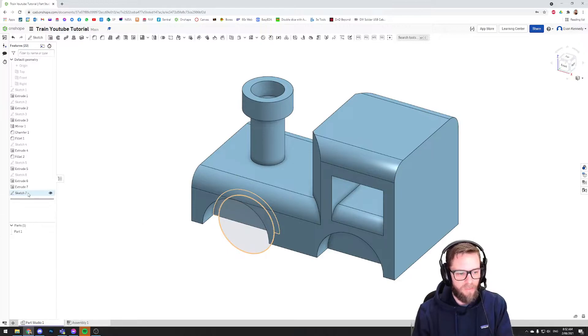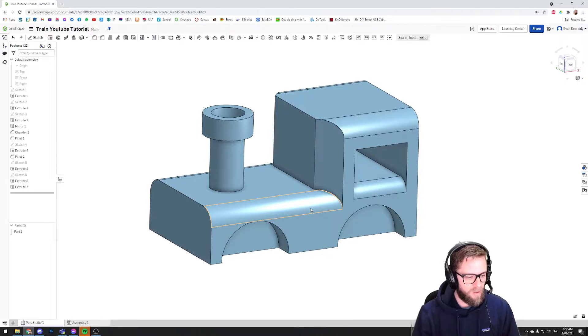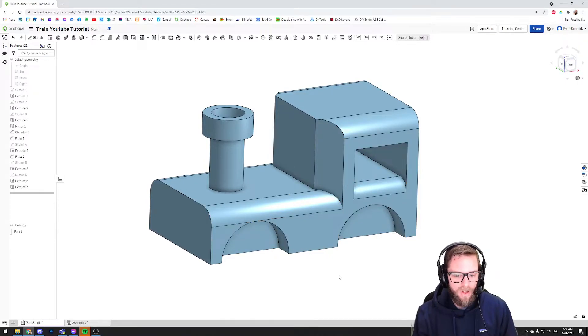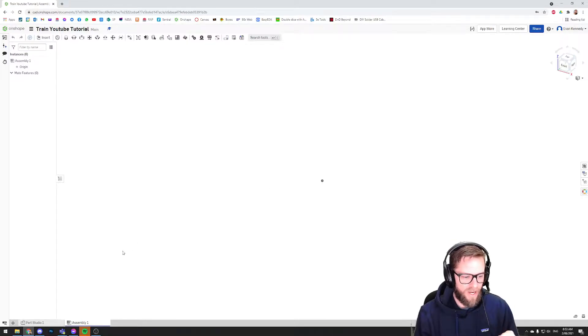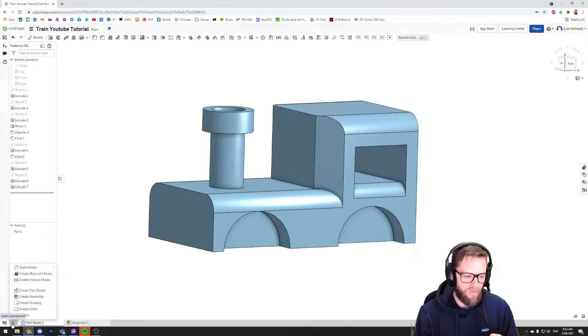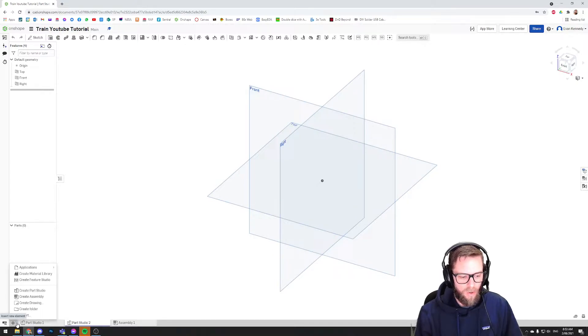I'm going to undo what I've done here by deleting the wheel and the sketch, back to where we were. I'll show you how to make another part studio, make our wheel, and then talk about how you can use the assembly functions to attach them. So I've got a part studio here — if you come down to this little plus, you can see there's also an Assembly tab. Every time you make a file, you get a blank assembly. We're going to use that in a minute. First we need to make our wheel, so go to plus and create a new parts studio — it will appear as a second tab down here.